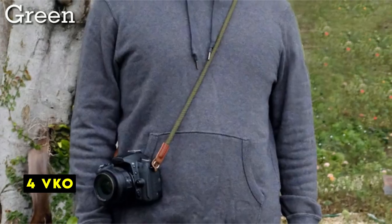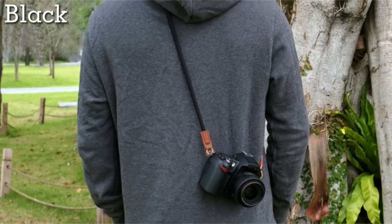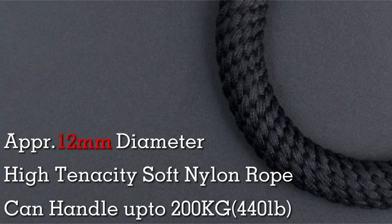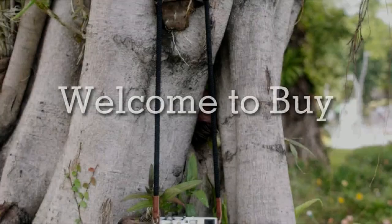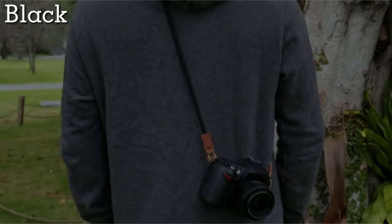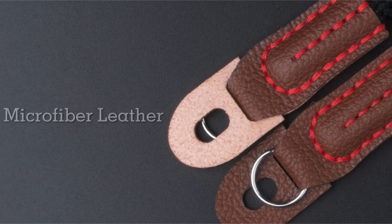At number 4 is VKO. The VKO braided rope camera strap offers a comfortable and secure way to carry your camera. Made from high-quality microfiber leather and nylon, this strap is both durable and lightweight, weighing in at just 1.58 ounces. The premium nylon rope, with a diameter of approximately 12mm, provides a secure grip on your camera. The strap's length of 100 cm, or 39 inches, makes it suitable for a variety of camera models, including large full-frame DSLR cameras.